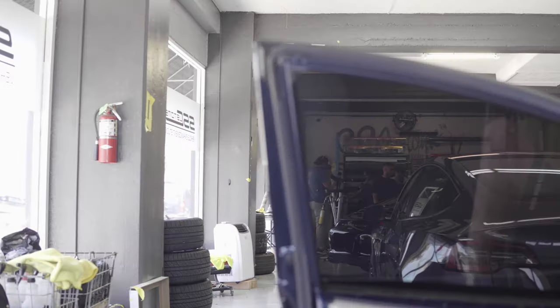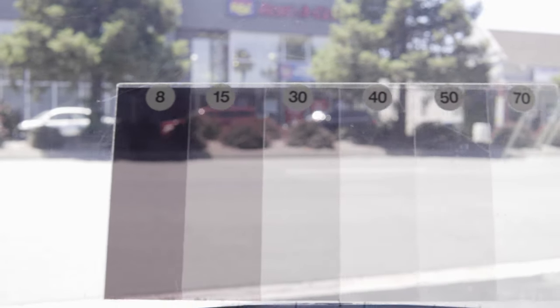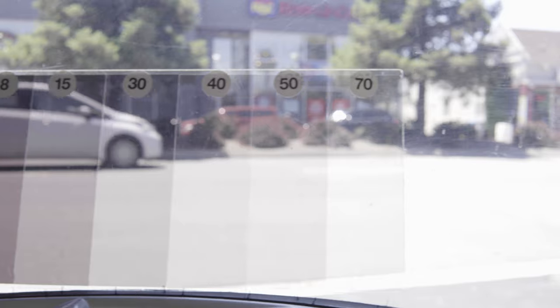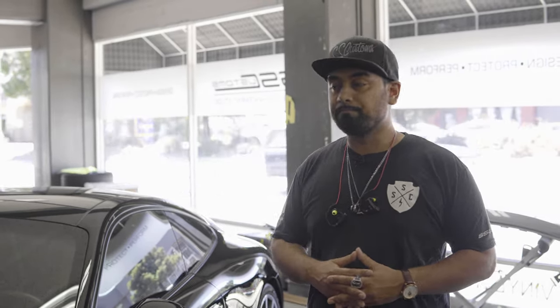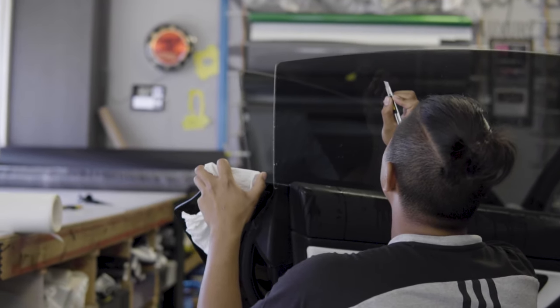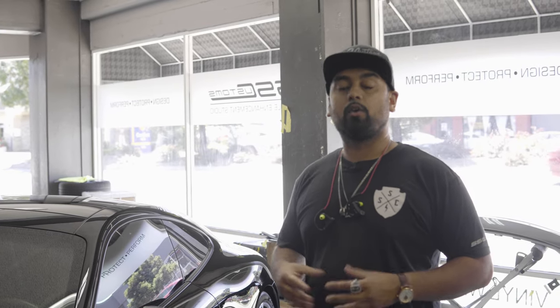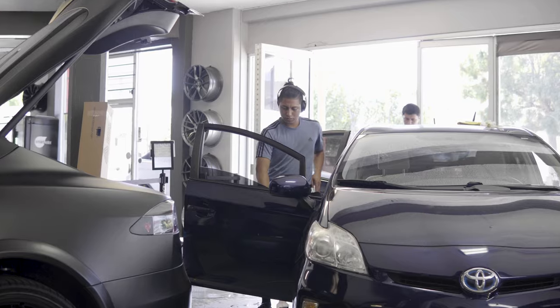The next grade above that is our mid-to-high-end grade, which we call our high performance tint. You're going to get 99.9% UVA and UVB protection, along with privacy. You can choose between 5%, which is your darkest, all the way up to about 70%, which is your lightest, and mix up that combo however you want. You're also going to get somewhere between about 40 to 50% solar energy or heat reduction coming into the car.